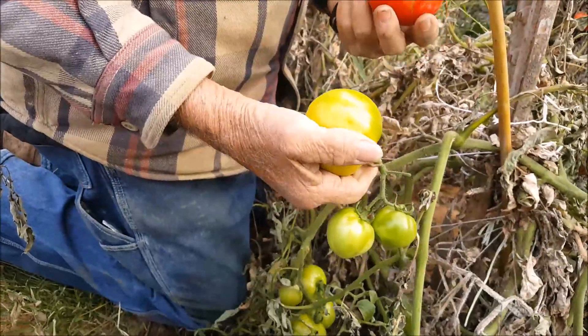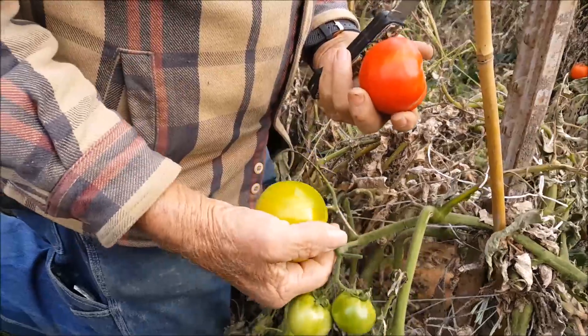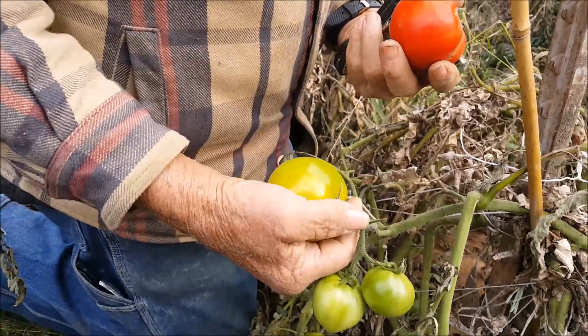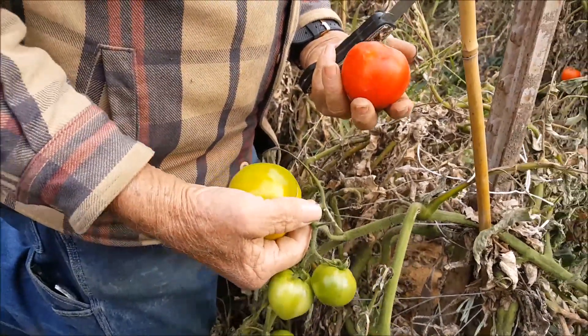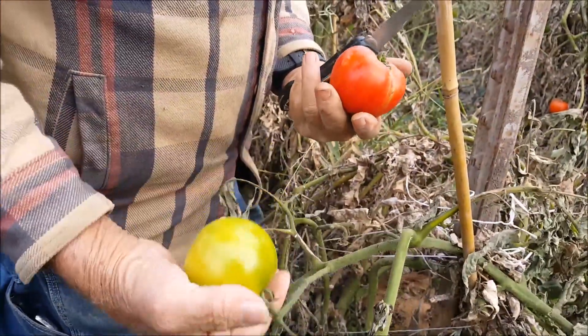We still have some tomatoes which appear to be ripe, but we don't have any ability to heat this greenhouse. So when it frosts and kills the plants, I've just got to remove them and get ready for next year.